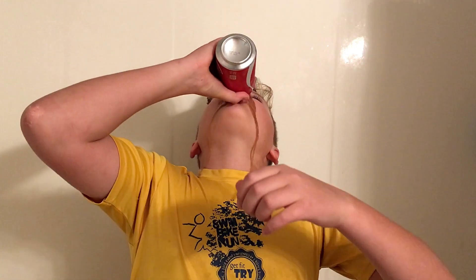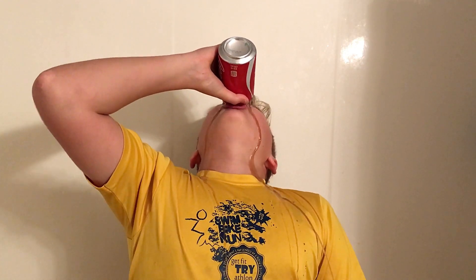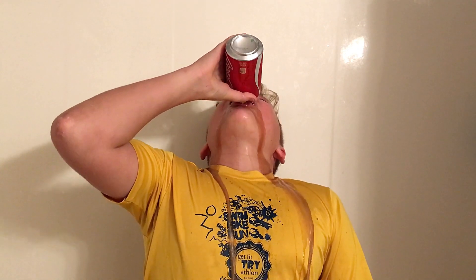So you take this right here, nice, and you just gulp it. Just like that. Now you're all done and the can's empty. I totally drank all of that, and I'm definitely not about to puke.